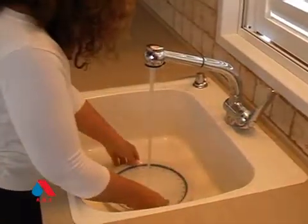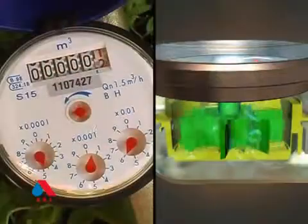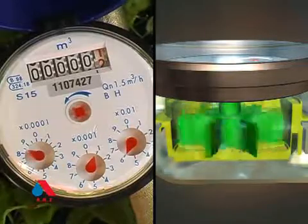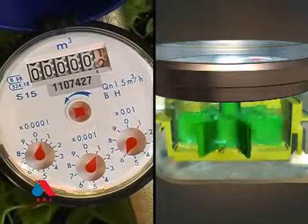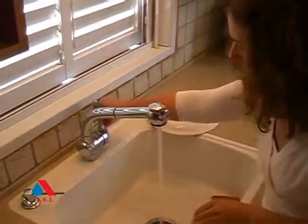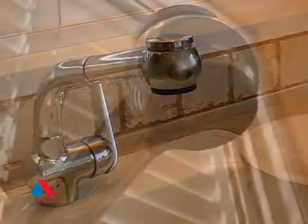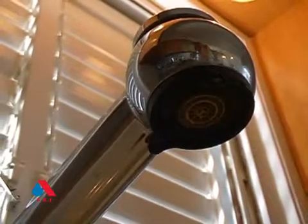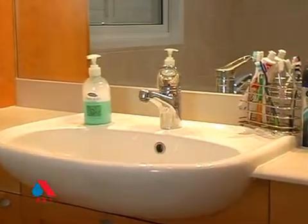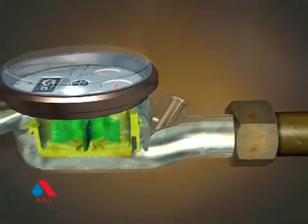All water meters can measure water flow. But when it comes to slow leaks in the faucet, they're simply not efficient. A faucet dripping at 4 liters, about 1 gallon per hour, won't show up on the water meter, as though there was no water flow at all.